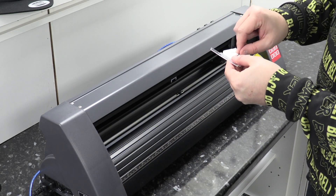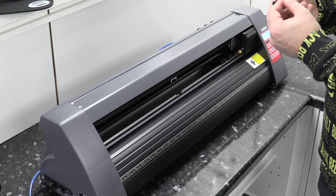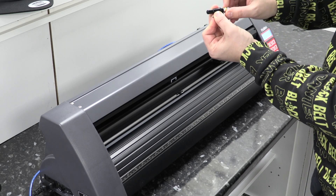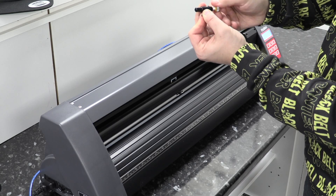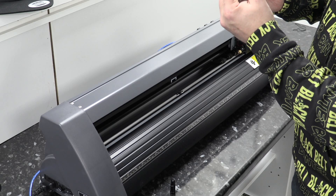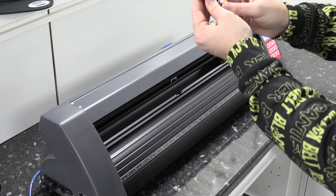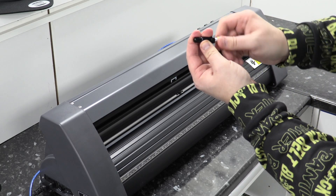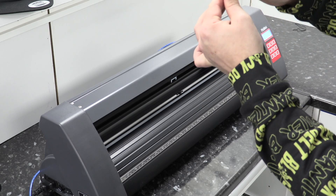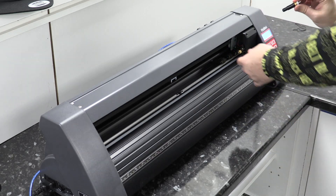We've got three blades and they've got a little red holder over the blade to stop you from cutting yourself, so take that off first. Then you unscrew your housing from the blade holder, put it down on the side, and insert your blade into the end. Then put your blade housing back on — just screw that up — and you'll see there's a little gold screw at the end which enables you to make it nice and tight.